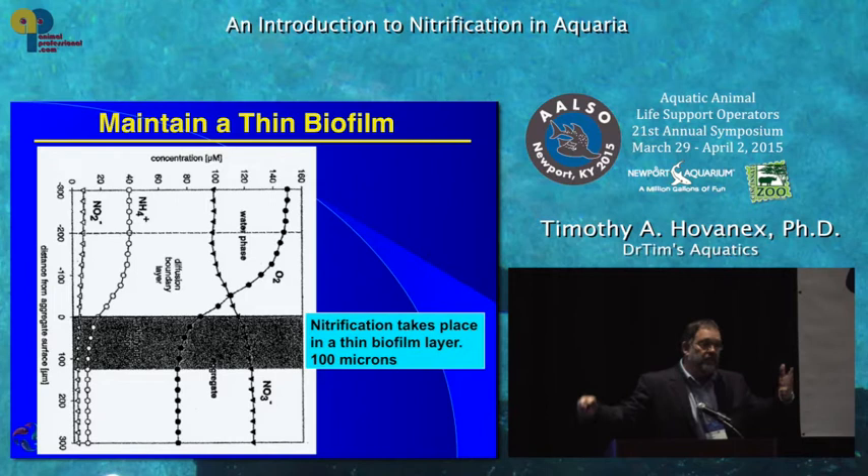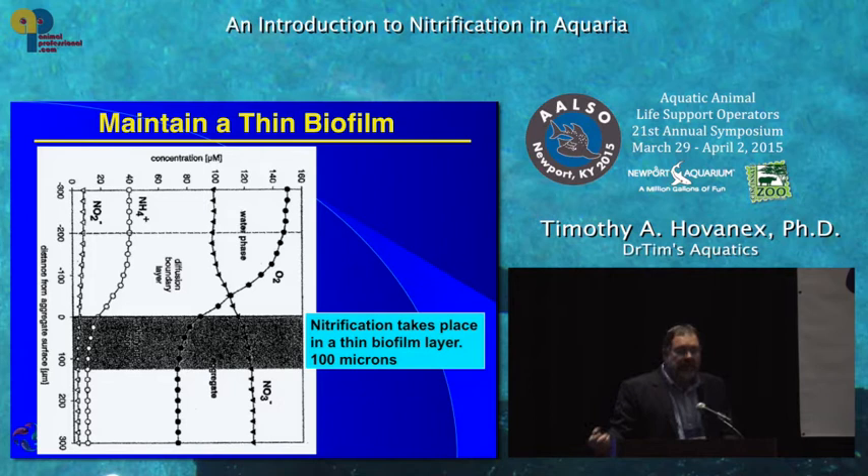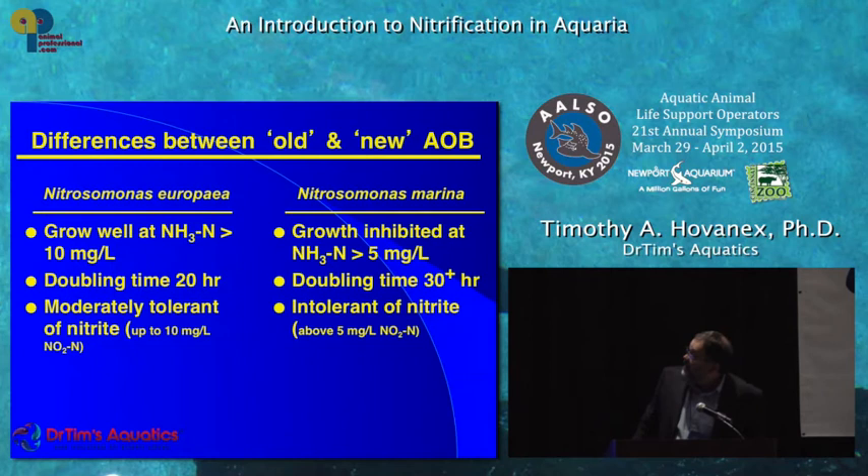These bacteria love to stick to things. People say 'I've got cloudy water, my nitrifiers are blooming' — nitrifiers don't bloom. They grow and double in 20 to 30 hours, versus heterotrophic bacteria that double in 20 minutes. Nitrifiers want to stick to a surface; they're not in your water column. I've literally filtered thousands of gallons of water looking for nitrifiers — they're not there very often, only when they're stressed. Your job is to keep that surface clean so they can work.